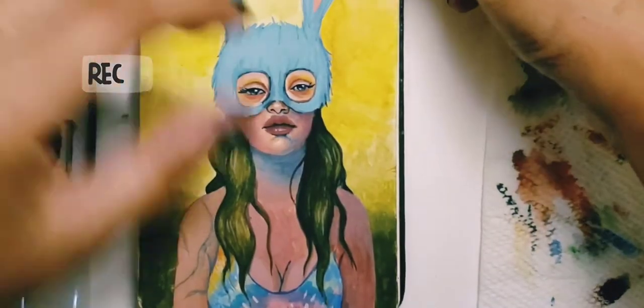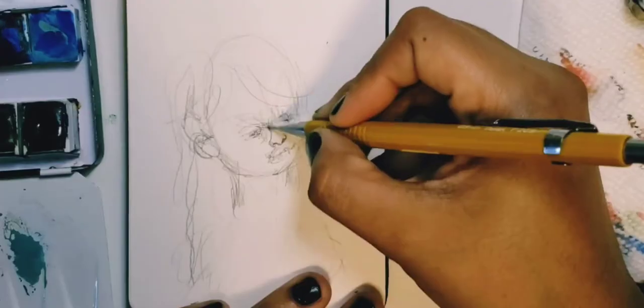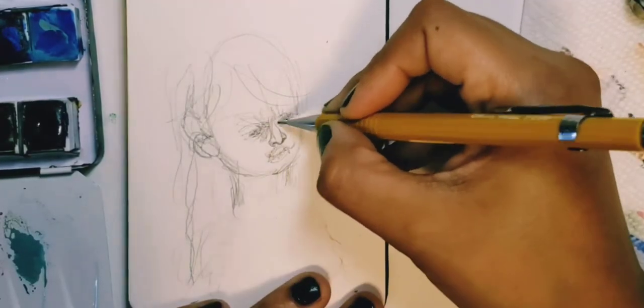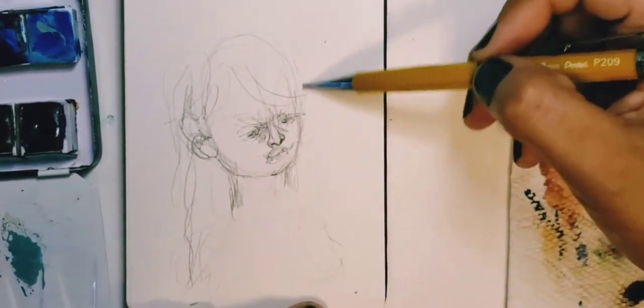I'd like to welcome you to a series, hopefully, of videos about drawing, painting, and talking about drawing and painting.